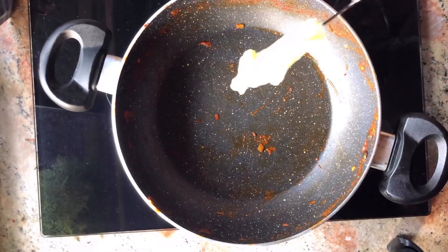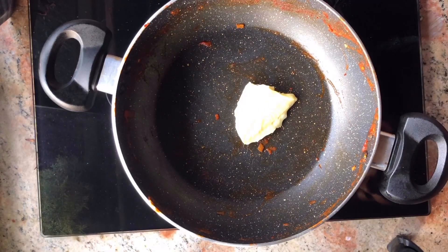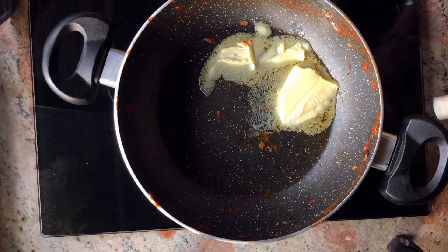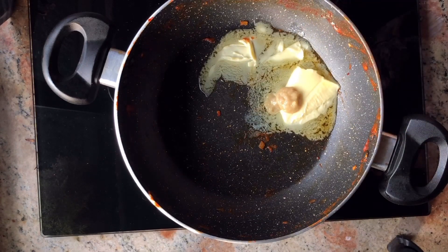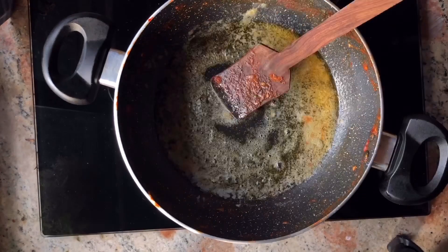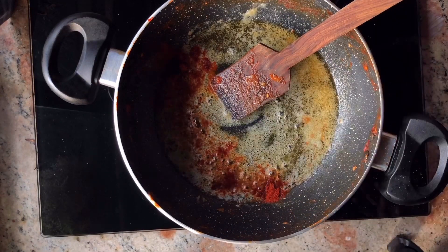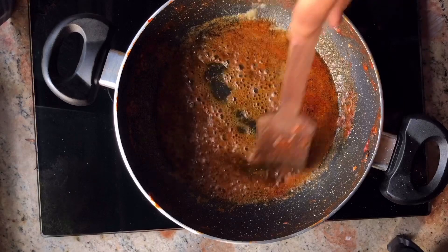Now in the same pan we will take some butter — a lot of butter actually, because we are making butter chicken. Then add some kashmiri laal mirch and some namak. Stir it, and now we will add our makhani gravy.